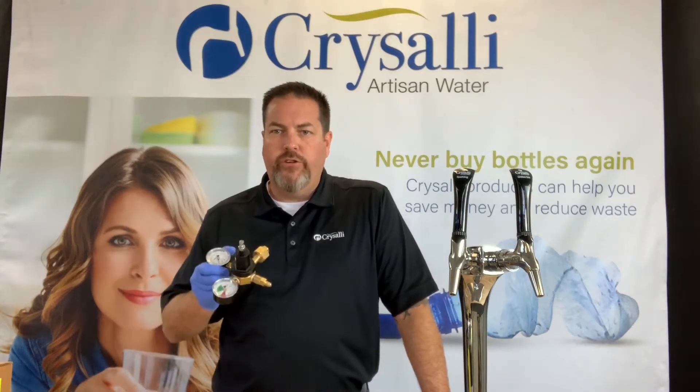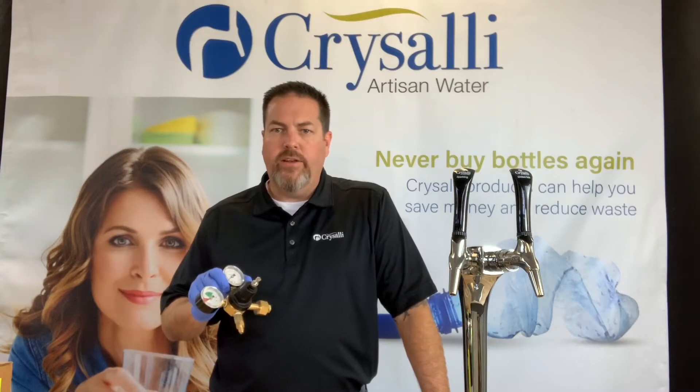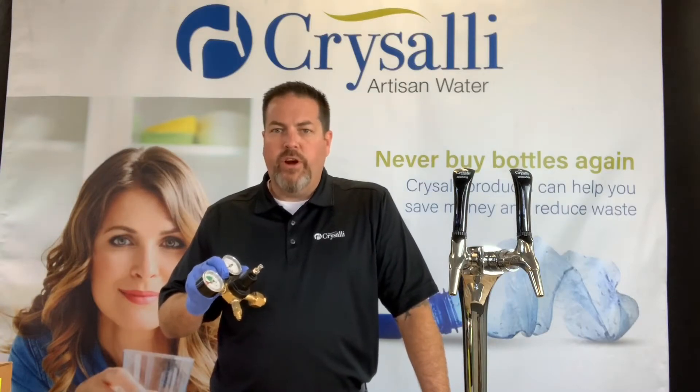Hello, my name is Kevin Carlson and I'm here with Kyle Koop behind the camera. In this video we are going to show how to install a CO2 regulator to a tank and set the proper pressure settings.